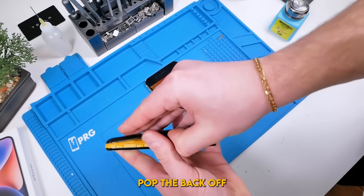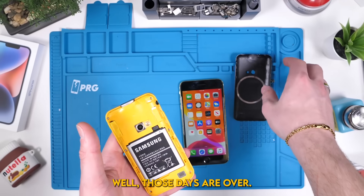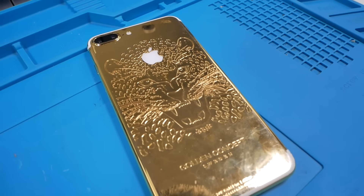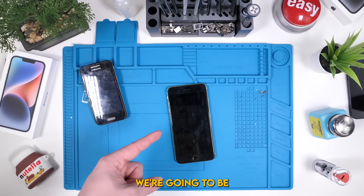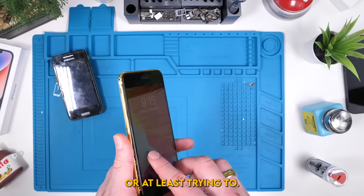Remember the good old days when you could just pop the back off your phone, remove and replace your battery with ease? Well, those days are over. Or are they? We've done a bunch of crazy mods to this phone in the past, but this may be the most interesting one so far. We're going to be bringing back removable batteries to the iPhone, or at least trying to.